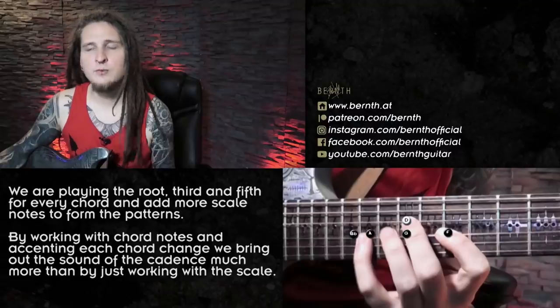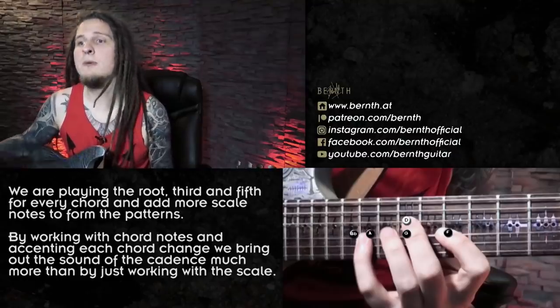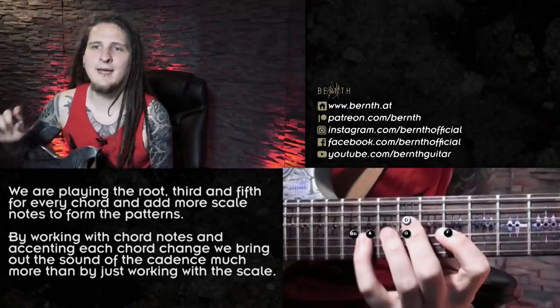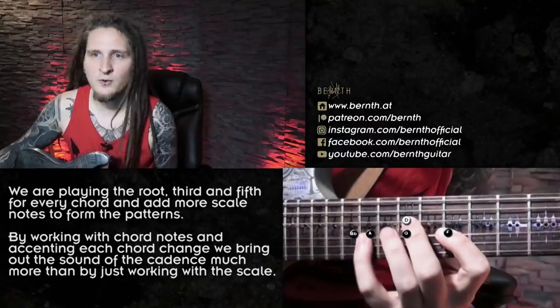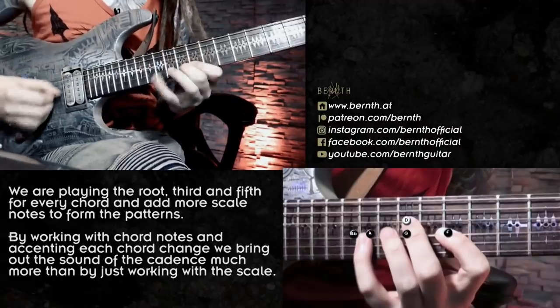Concerning the music theory in the lead section, we are playing the root note, third and fifth for every chord and also include other notes from the scale to make the patterns more interesting. By doing that I'm not just playing the D minor or harmonic minor scale over the sequence — I'm accenting every chord change melodically and bringing out the sound of the cadence even more. If I play the lead part isolated you will already hear the chords in your mind because all the harmonic information is already there. That is always a great mindset and trick to have if you really like the sound of a cadence and want to bring it out even more with your guitar solo. The next step after that would be building on this kind of system with even bigger arpeggio shapes and more interesting patterns, but we will get to that in the future.